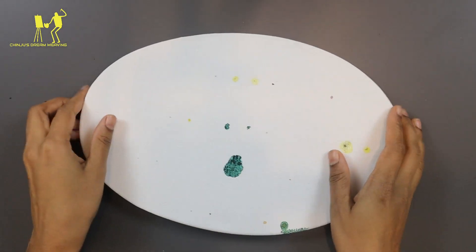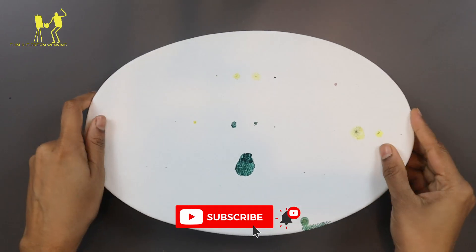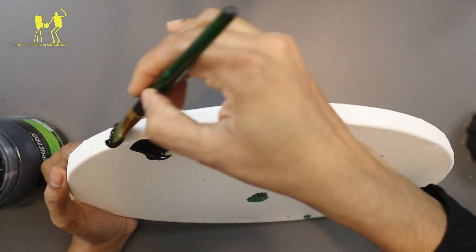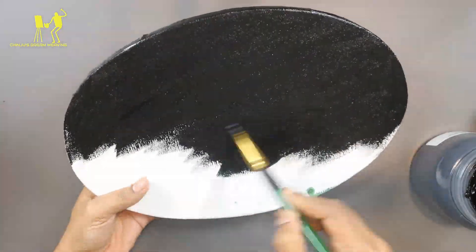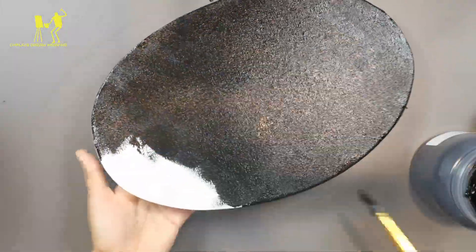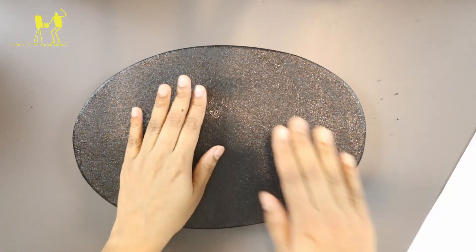Hi y'all, welcome back. In this painting, I'm going to use a stretched canvas box. I'm going to put a black color on it. I'm going to use a cardboard piece or plywood piece. The first step is to finish the black and smooth.